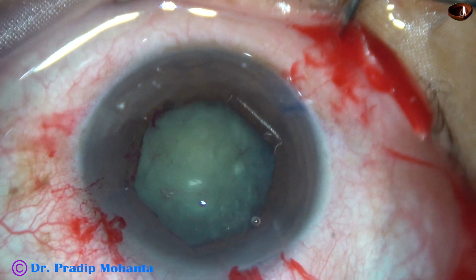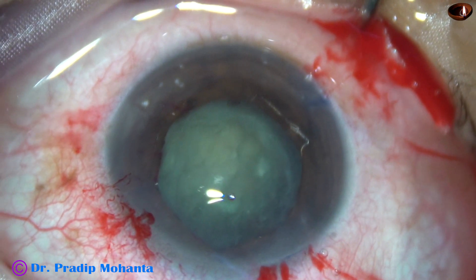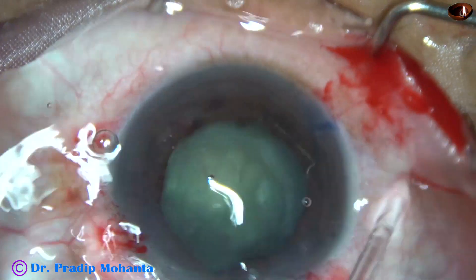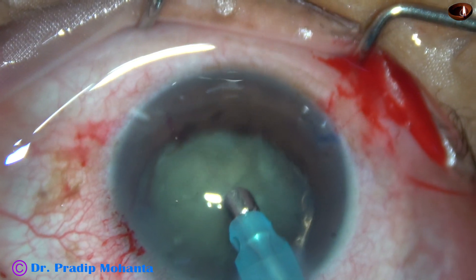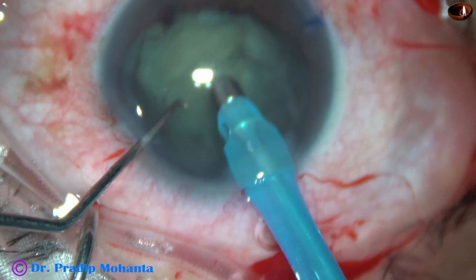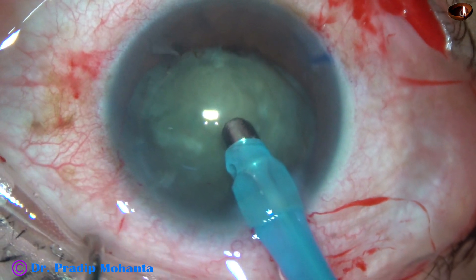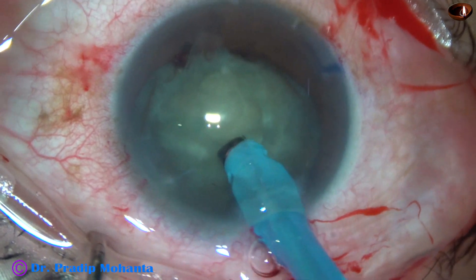The nucleus rotated nicely. And now some more viscoelastic is injected to fill up the anterior chamber. And now this is the phaco cone — see what happens. By the irrigation, there was reverse pupillary block. The pupil dilated to almost 7 millimeters and the Bhex just came off.